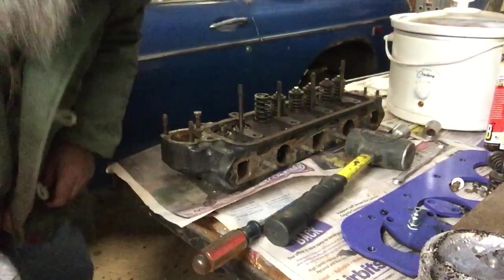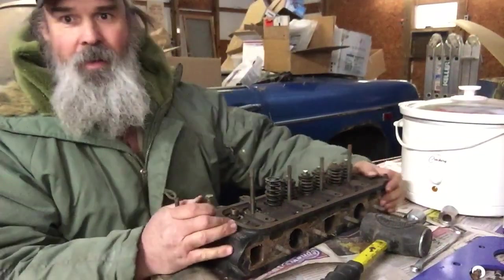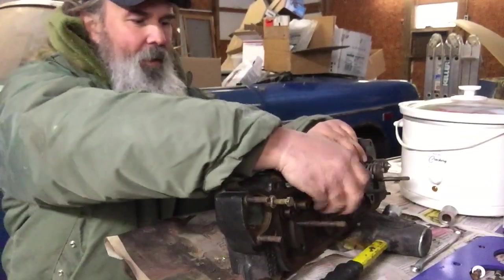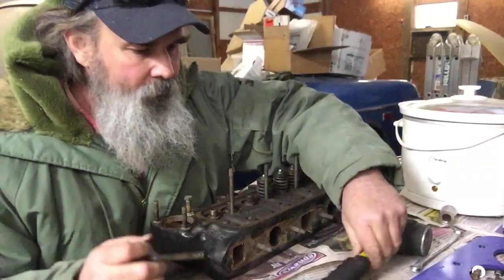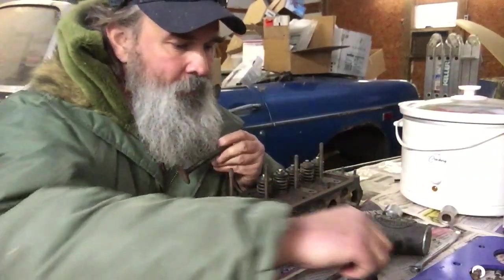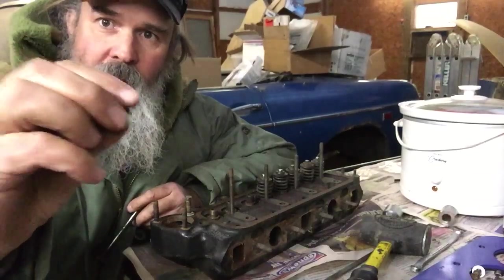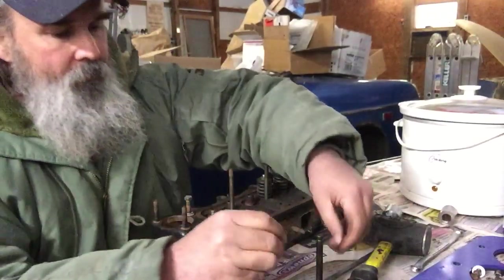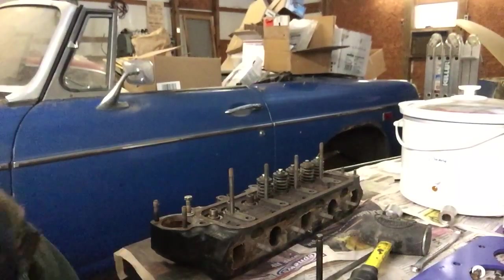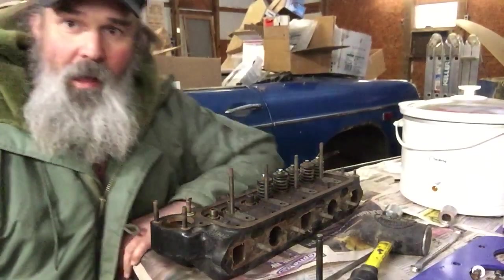That one was being a little cantankerous. The other two came out a lot easier. Flip the head over — there's the spring and the intake valve and the two keepers. Like I said, I've had this apart before, but it's got the little o-ring valve seals and I believe the cap is what was hanging it up.